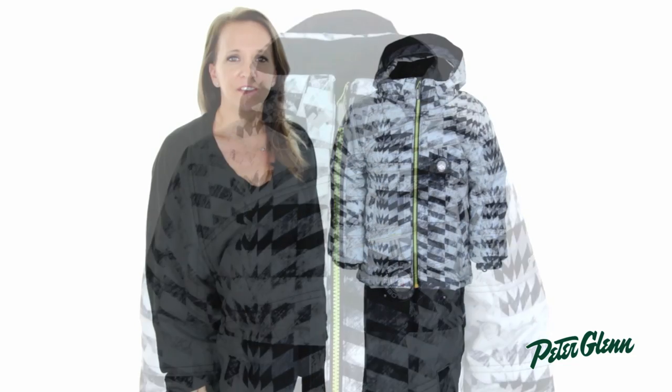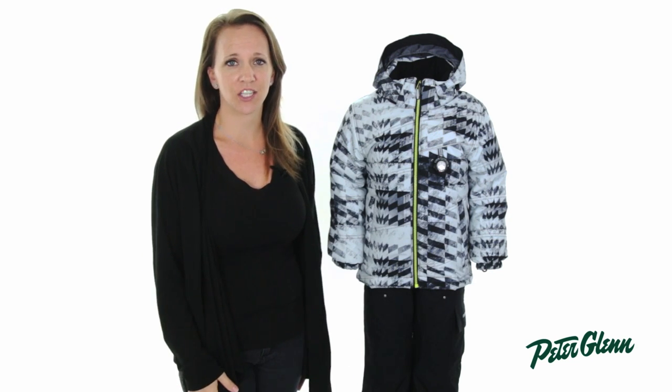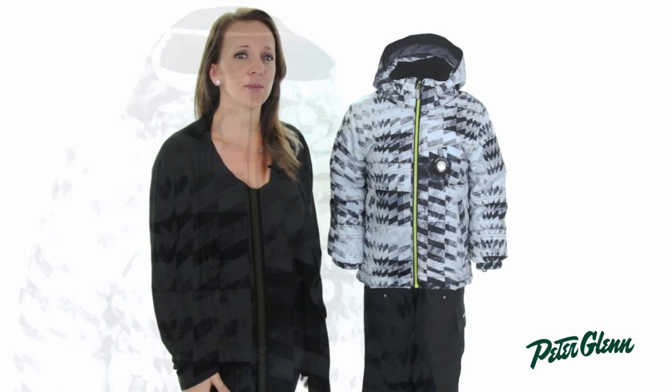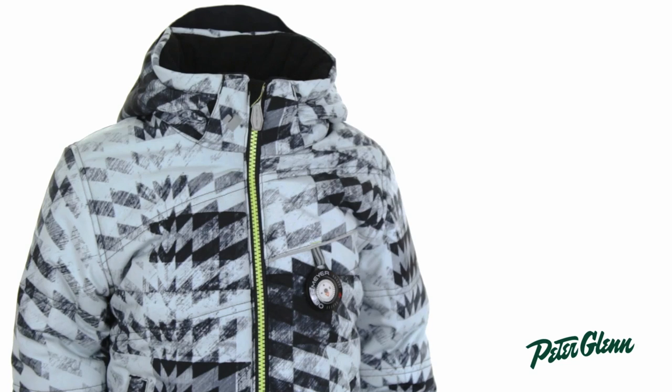The secret to a great family ski trip is making sure everyone stays warm and happy. To achieve this, Obermeyer stuffed this jacket full of synthetic insulation. There are 220 grams of insulation in the body, 180 grams in the sleeves, and 80 grams in the hood.